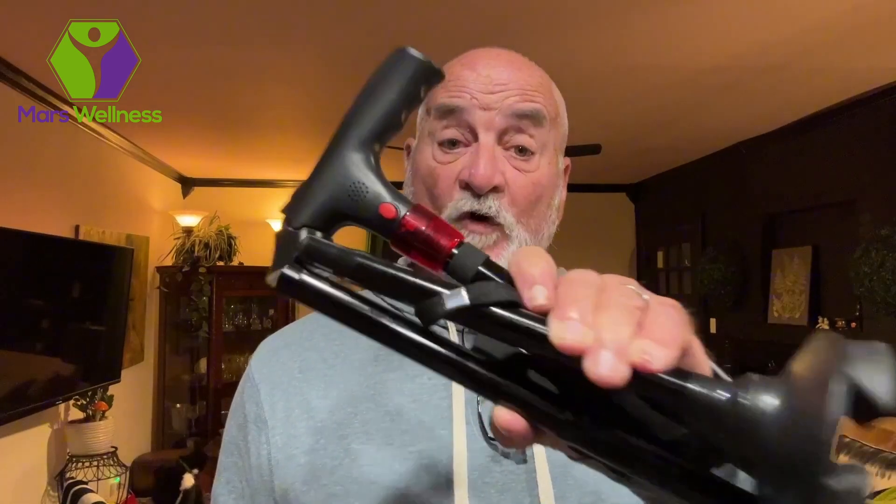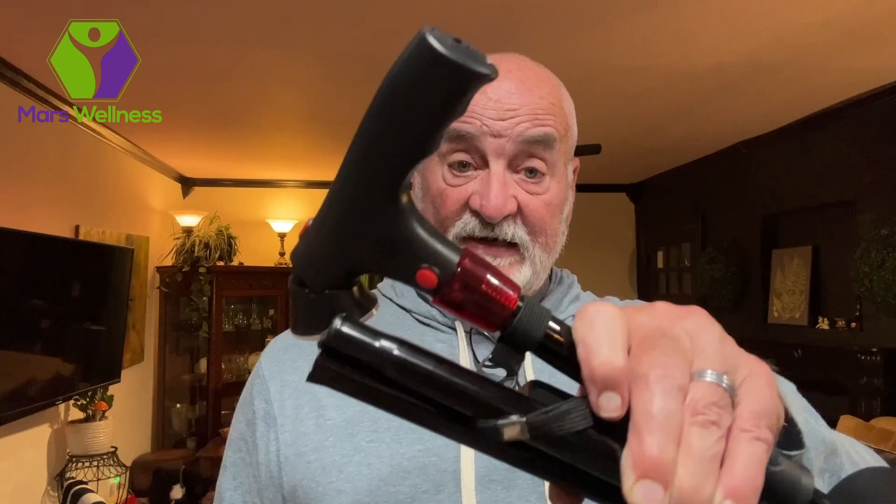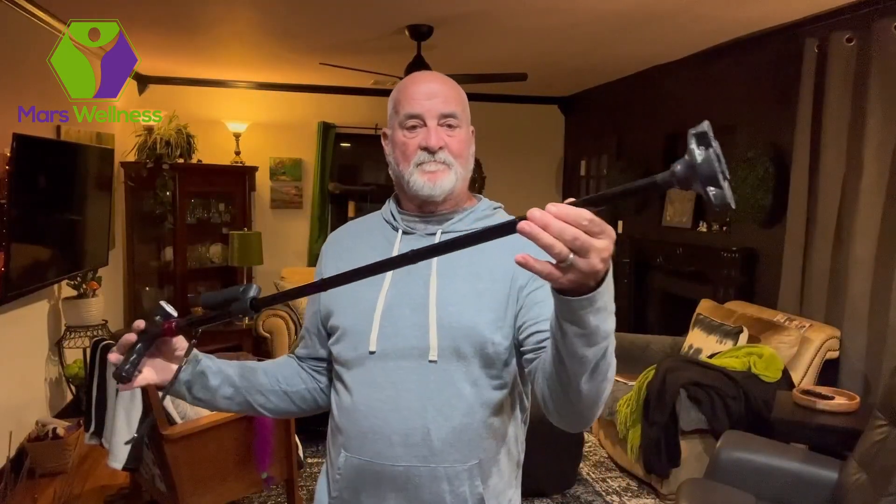I want to show you the ultimate companion for your mobility needs. It's the folding adjustable cane with LED light. Easily unfold it with a simple flick and you're ready to go.